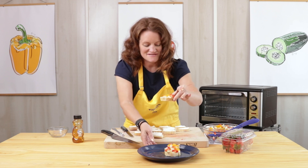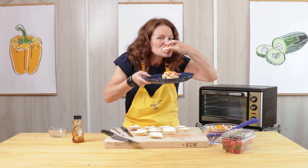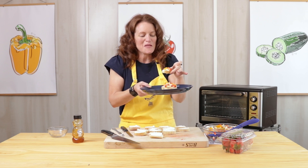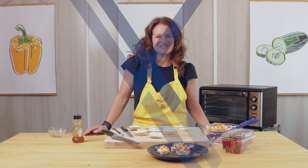I'm ready to take a bite. Mmm, that is really delicious. I hope you join me back in the kitchen again real soon. Thanks so much. Bye-bye.